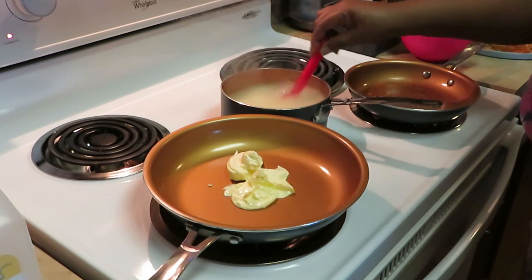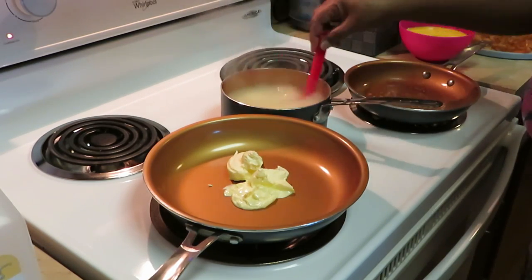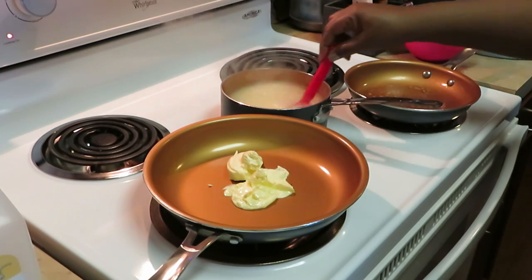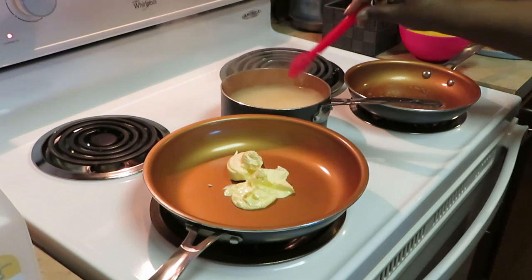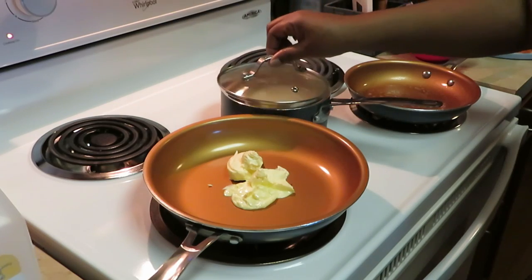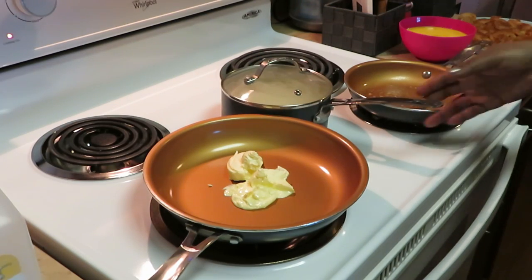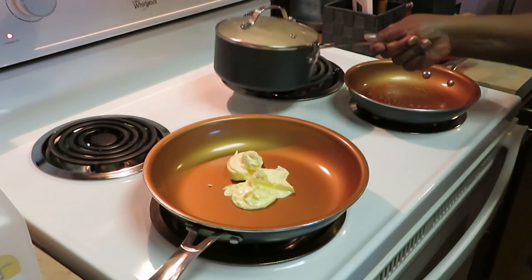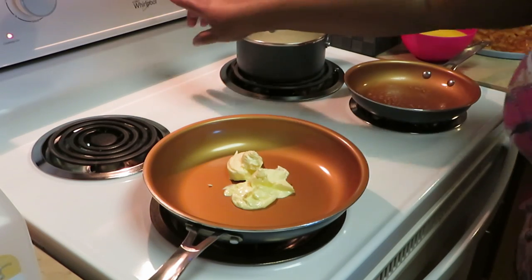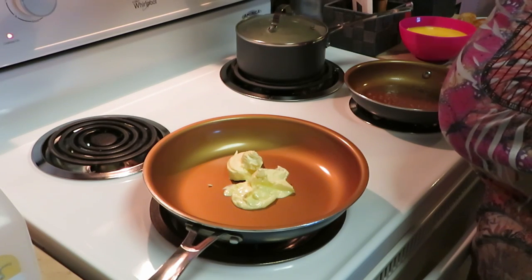A little salt in my water, stirring the grits in getting them all nice and stirred in. Now I'm covering this and putting it back on low heat for about seven minutes — I'll set my timer on.